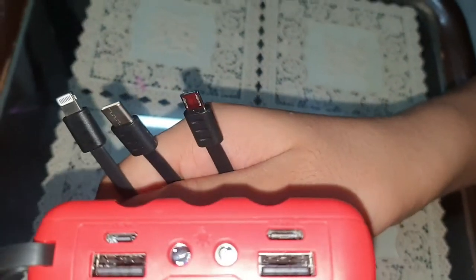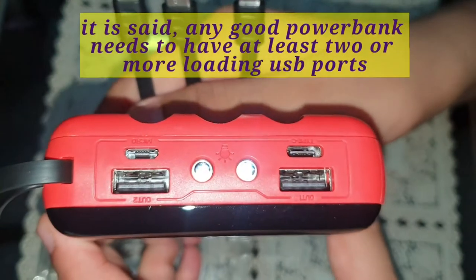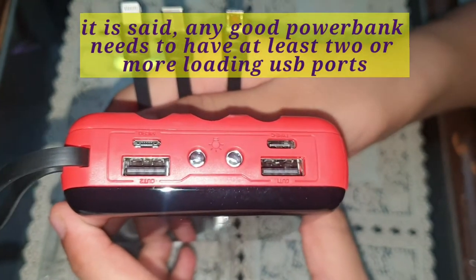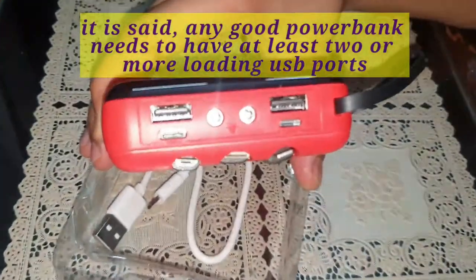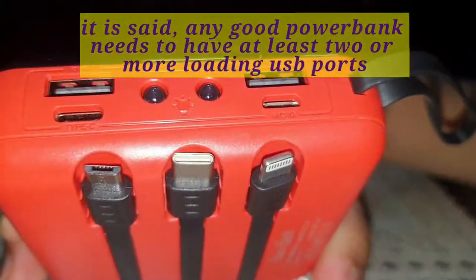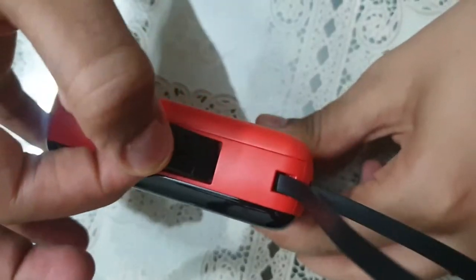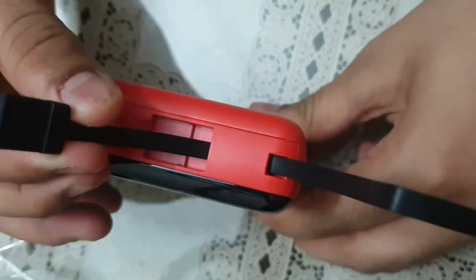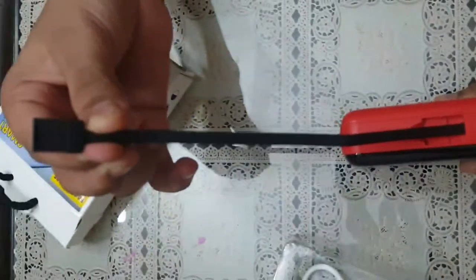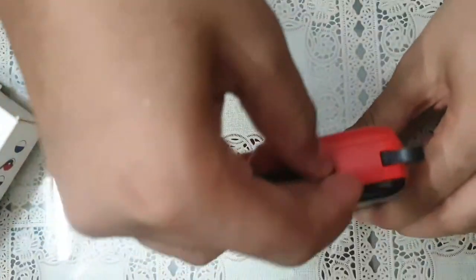One is micro USB type, so three kinds of digital devices can be attached with this power bank. Here we can see multiple loading ports. I'm zooming in — here are the cables. There is also a USB port attached to the device if you want to charge it through USB.